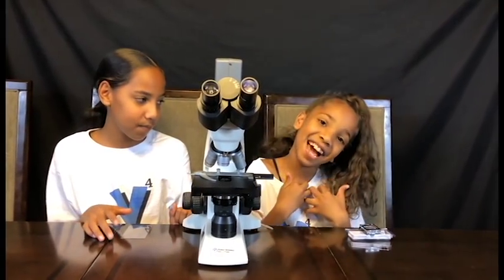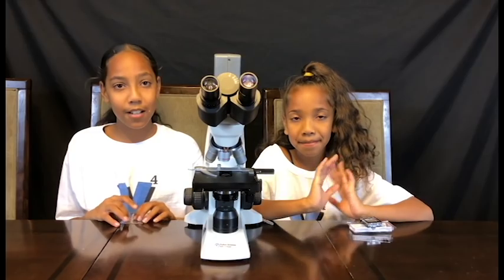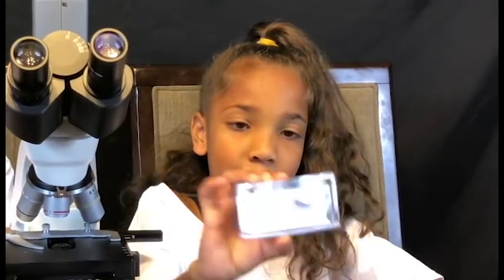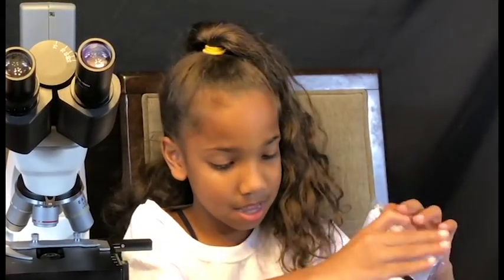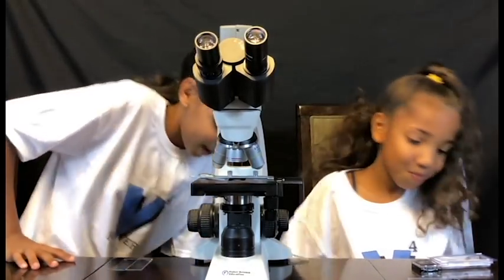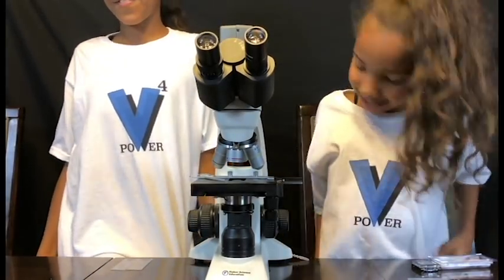Hey guys, it's Jasmine and Janiyah, and today we're gonna be doing another episode of how does it look like underneath a microscope. I'm gonna be looking at some nail polish and some lip gloss, and I'll be looking at fake eyelashes and face glitter. So let's get started, and by the way, look at our new shirts!